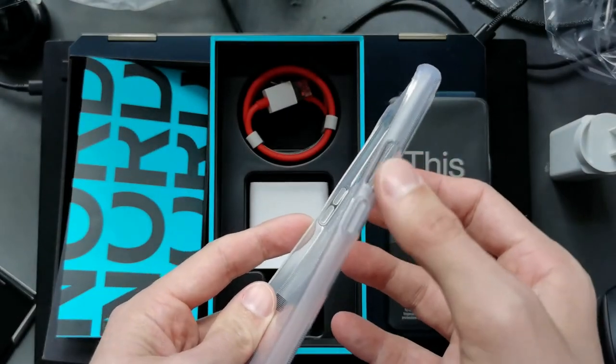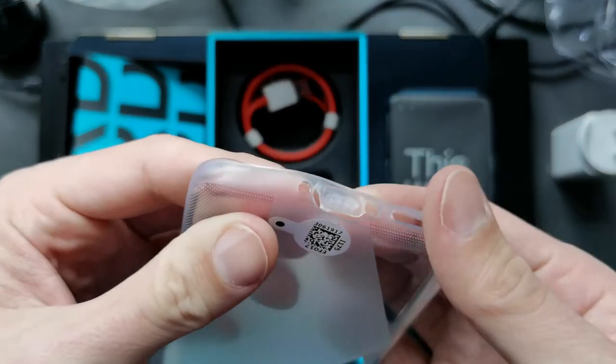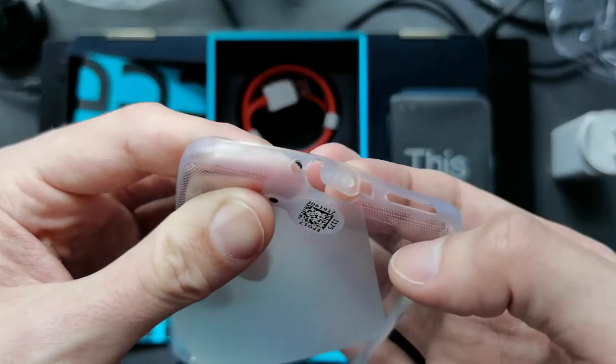There's a button cutout here and here, and this is interesting — a flap for the USB-C port to protect it.